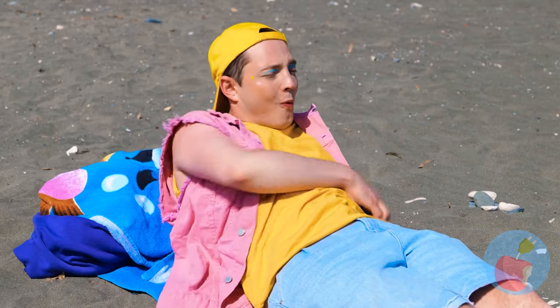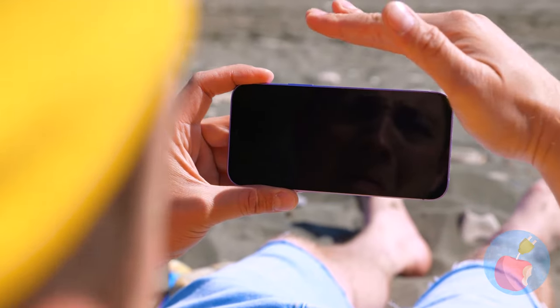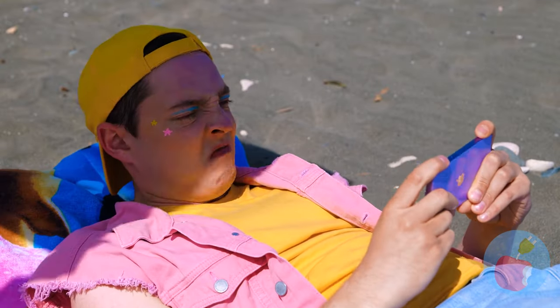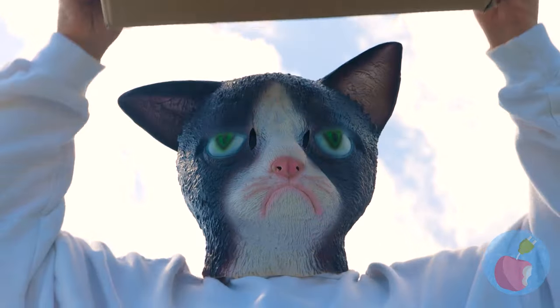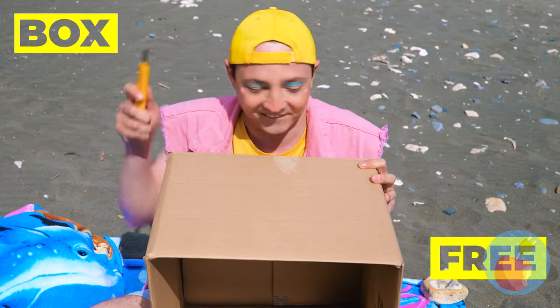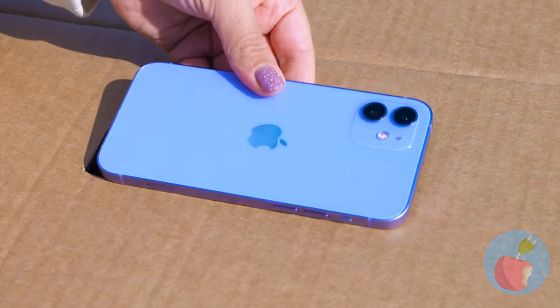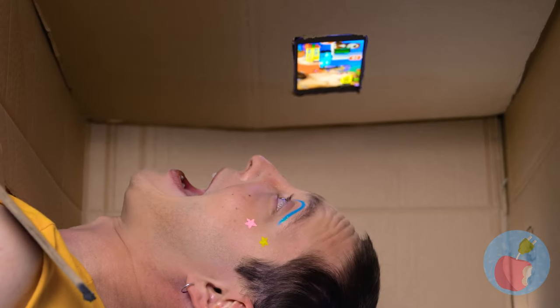The beach - perfect place to watch videos! Maybe not - can someone turn off that sun? Don't worry, Mr. Cat's got the next best thing - a cardboard box! Pets just can't get enough of them, and it'll give your phone some much-needed shade! Now pass the popcorn!